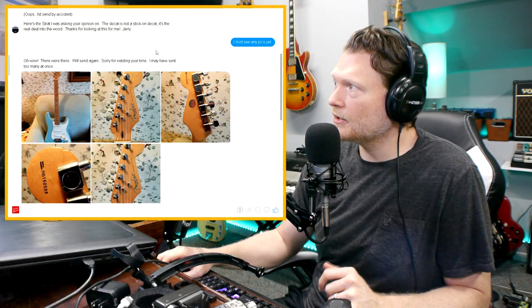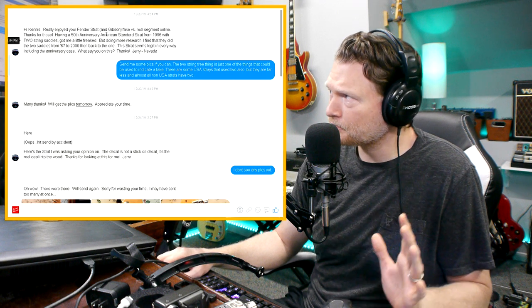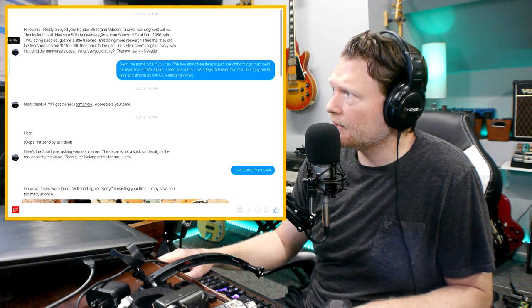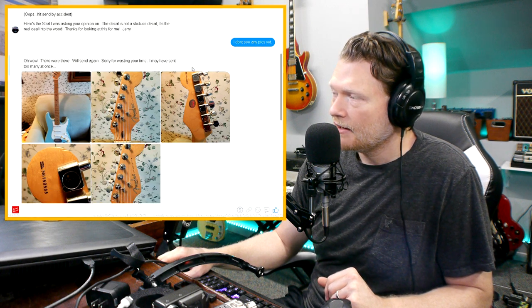The first one — this was from last year. This guy basically said he saw my video on how to spot a fake Fender and he's got this 50th anniversary guitar. What had him kind of freaked out was that in my video I said if it has two string trees to watch out because it might be a fake. Now here's the thing — I probably should have clarified this more in that video.